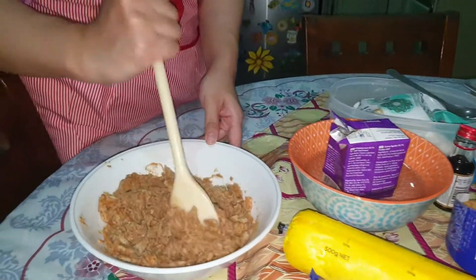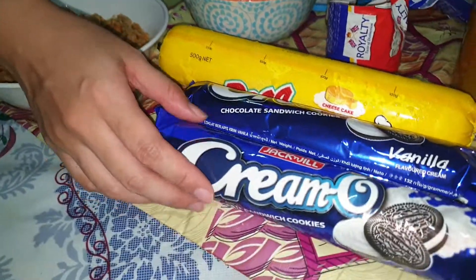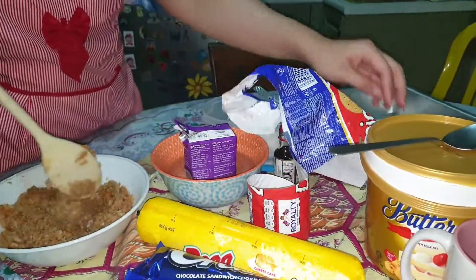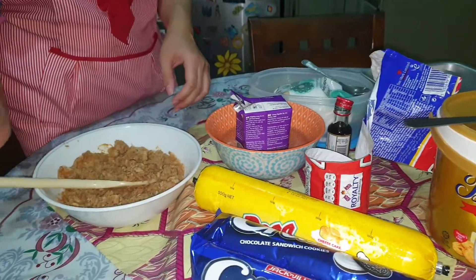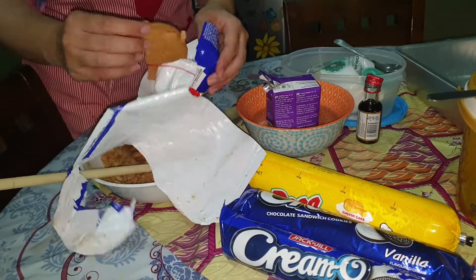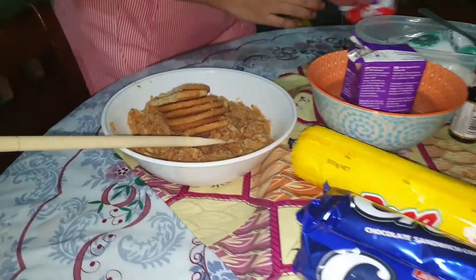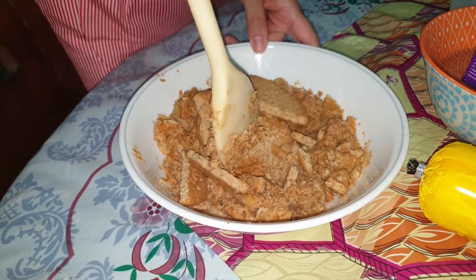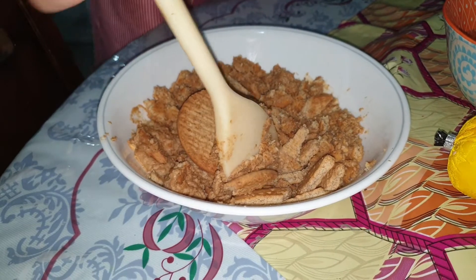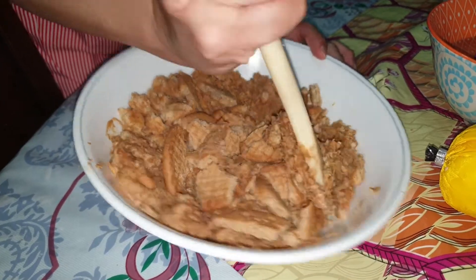Today we are going to make a no-bake cream cheese cake. Instead of Oreo, we use cream — so these are the digestive biscuits. You have to pulse them in the food processor. If you don't have a food processor, you can just do it manually, as long as the digestives are broken up like this to make the base of the cheesecake.